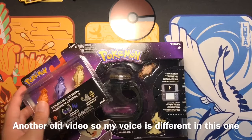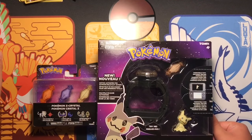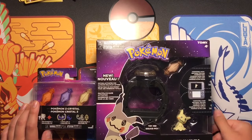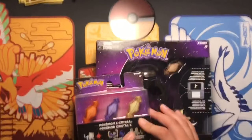Hey guys, welcome back to Pokey Central. In this video, I am clearly gonna be doing something different. I'm not gonna be opening up packs or anything. I'm gonna be unboxing a Pokemon product — the Z-Ring crystal things, and three crystals for these three Pokemon.